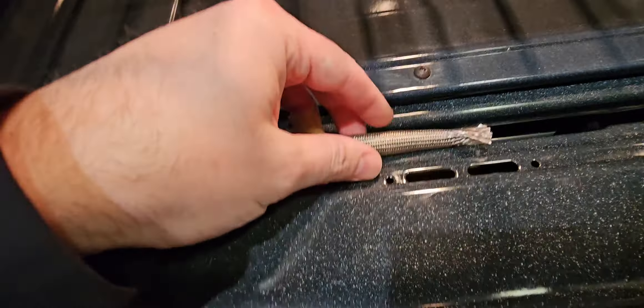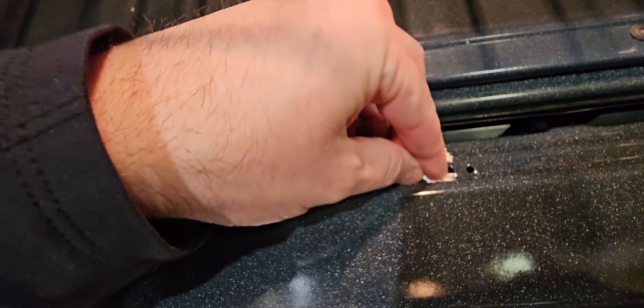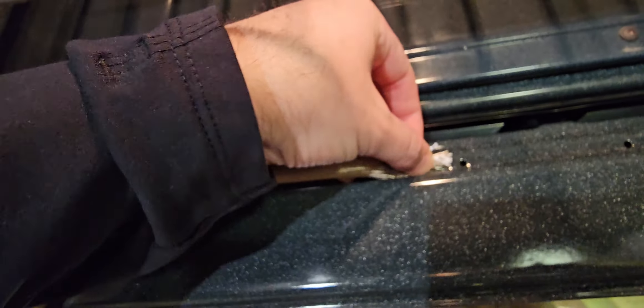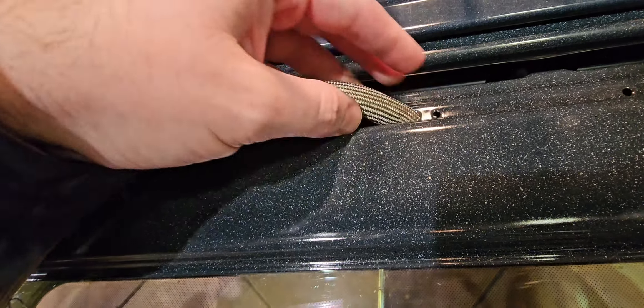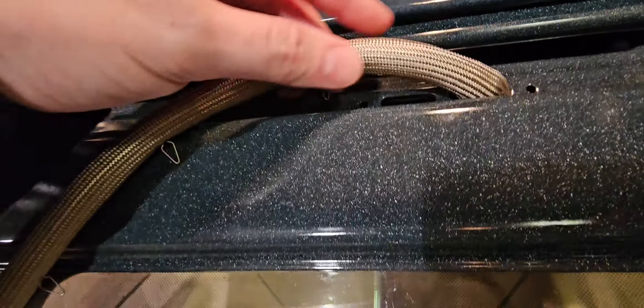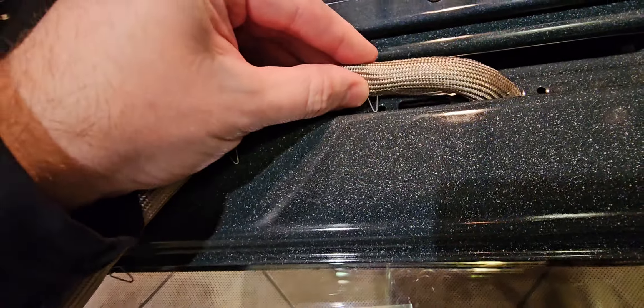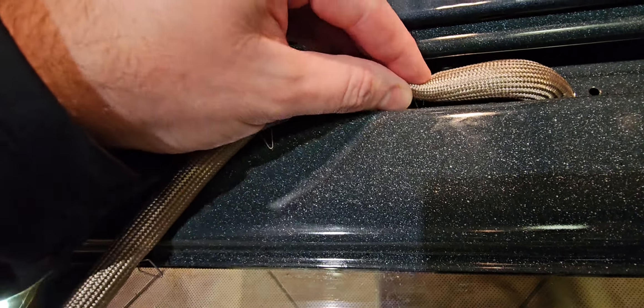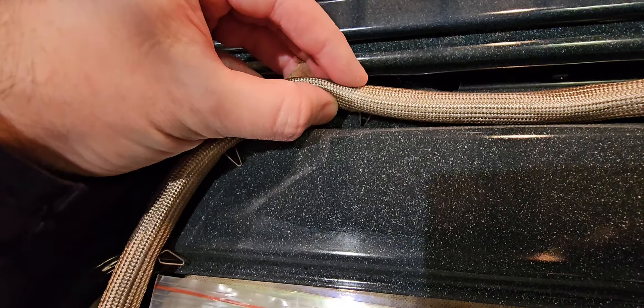So how do you install this thing? First, you're going to take this guy right here — you've got two holes. This one's going to go into the right-hand hole here, shoving it in real nice like that. Shove it in just enough so you can get this pin into the hole here. You stick the pin in the hole. Same thing over here — the little pin goes into the hole.